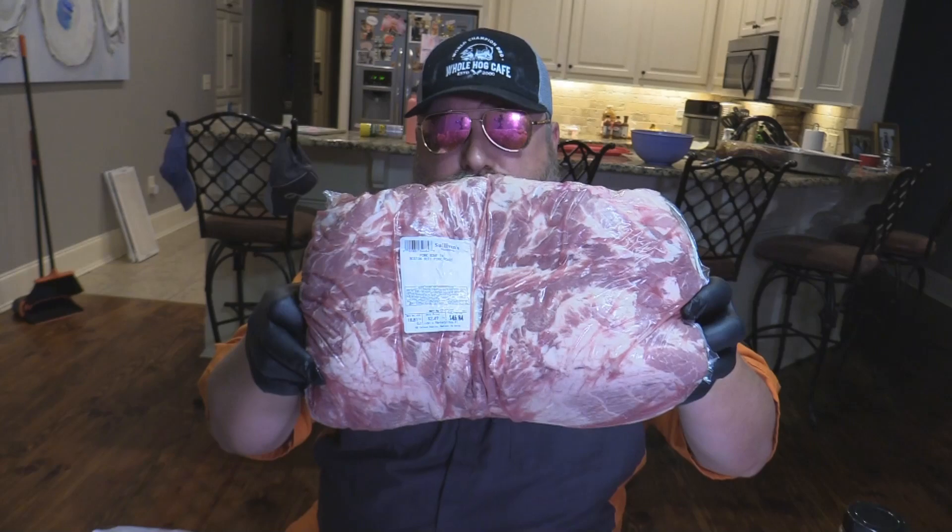Hey y'all, Joe here, Southern Coastal Cooking, coming at you tonight. This is another one of the videos we went over to our buddy Sullivan's grocer, local, right down the street. Visited this fantastic meat market and got us a pair of Boston butts.